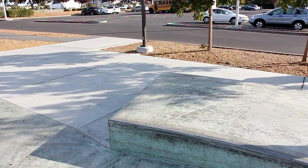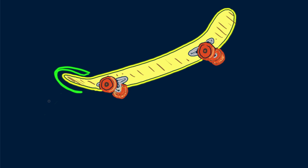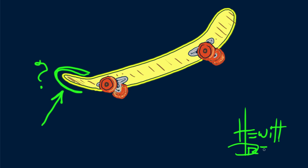I want to leave you with a question: how does the upward curved surface of the tail of the skateboard enhance lifting? Until next time, good rotational physics.